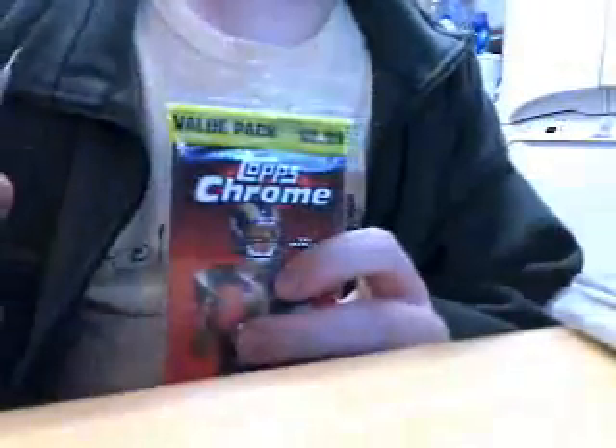I went to Target on the way back home — that's in the university area right next to where there's an Outback near it. I did buy some things: two value packs with a loose pack, two different brands with a loose pack of each. They only had five left, all scattered behind all the Topps Chrome and Bowman Chrome Baseball, so I had to organize it.